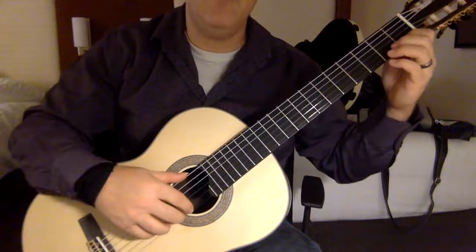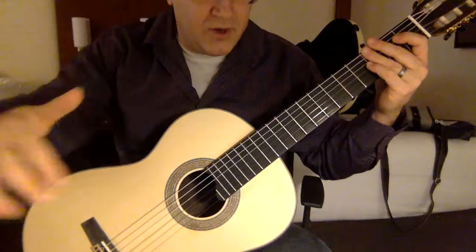Most scales are played in rest stroke in flamenco, so I would just do... Breathe before you do your scale and play it on an exhale — it's a lot easier.